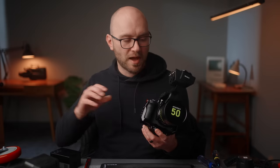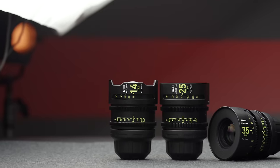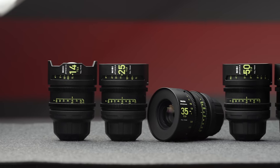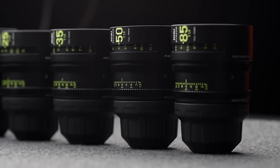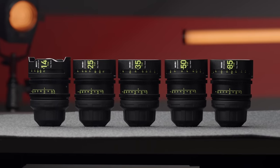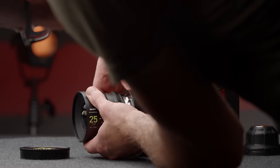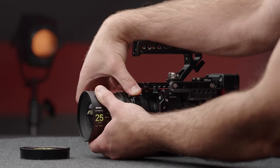The other thing on this rig that I'm absolutely loving is the Nisi Athena Prime lenses. I've done a review on these. Pretty much, they're endgame lenses in my opinion and they're not going to destroy your budget. They're all the same size, small as you can see, and they open up to T1.9. Optically they are ten chef's kisses and they'll definitely outperform a lot of lenses available at the budget end.